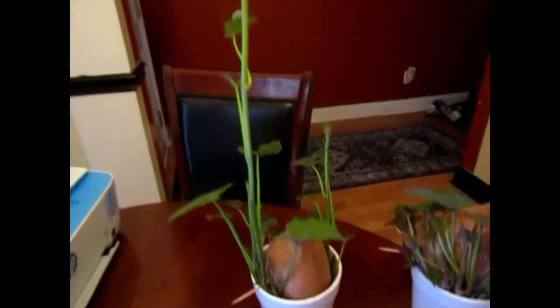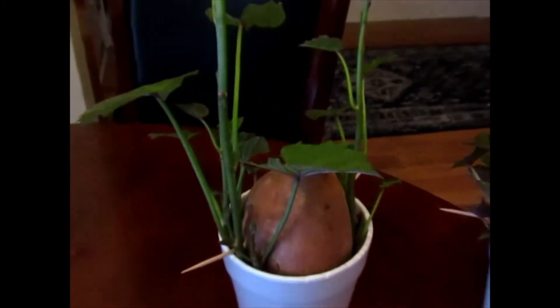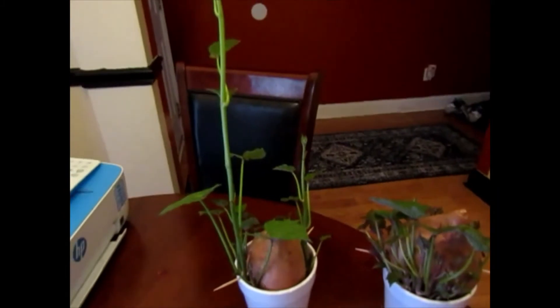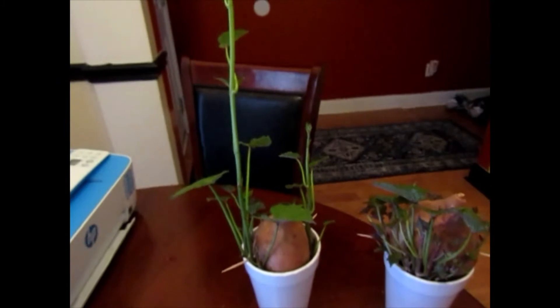Hey guys, quick video. This is the Lovesta Garden, and look at that — I'm growing potato slips. I'm gonna be planting sweet potatoes in another month. I planted these probably into March sometime, so you have about another month, and once I get a few more slips, then I can plant them in some dirt.